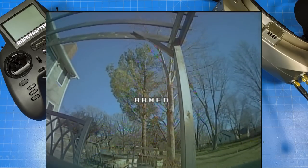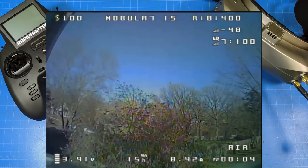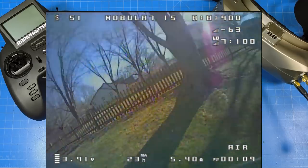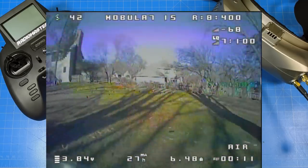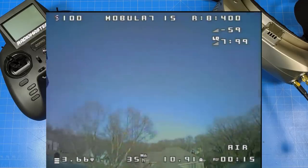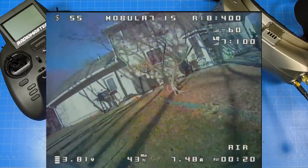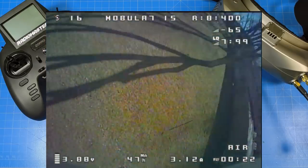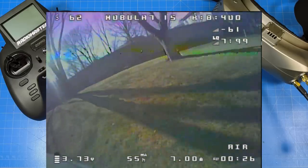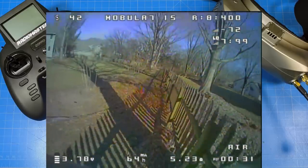We're outside — this is where you get to see whether it has jello or not. One of the things I felt when flying this was that after I got into the battery, maybe 40 seconds in or two minutes in, I would sometimes forget I was flying a 1S whoop. I think this is probably the best flying 75-millimeter 1S whoop I've flown. It might even be better than an 85-millimeter 1S outside.